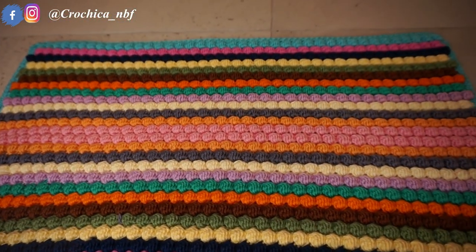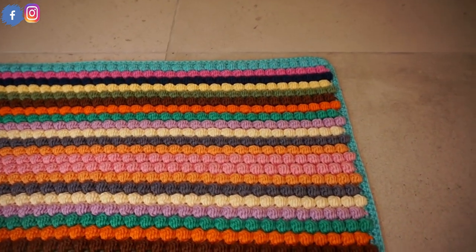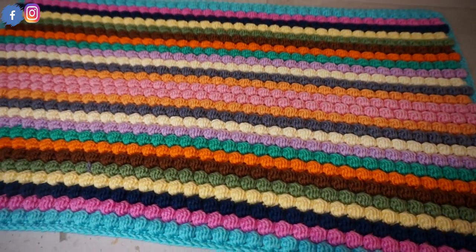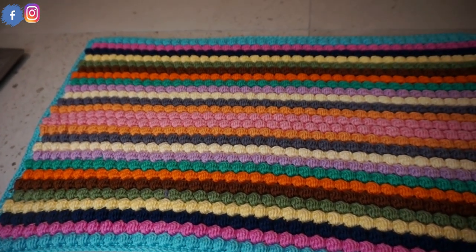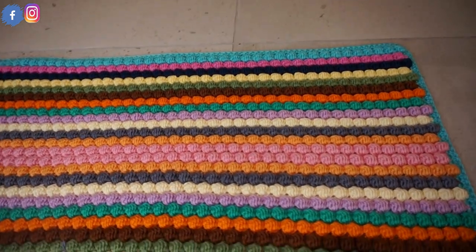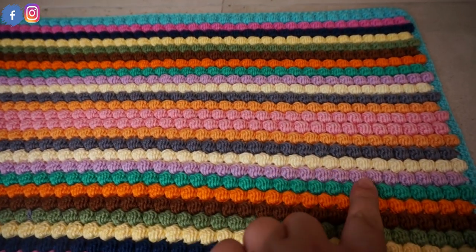Welcome back everybody to a new video. This is not a complete tutorial but a talk-through of how I made this doormat. I'm going to explain to you step by step how I made it, and all the links to the tutorial of each step will be down in the description box.